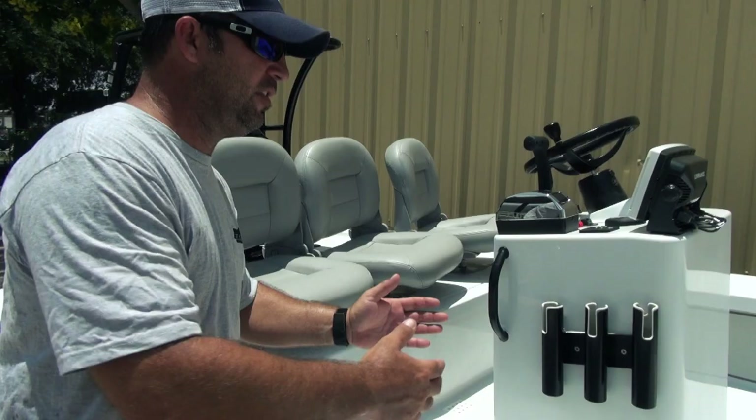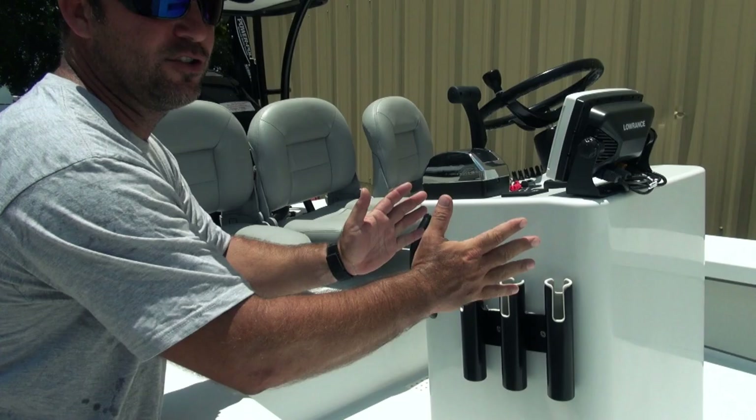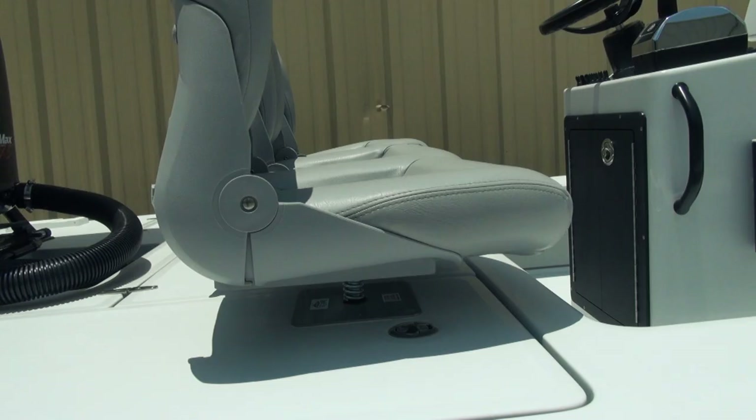Grab bars on both sides, powder coated black to match, along with a set of three rod holders on each side. These are canted or angled out so that when you put rods in there, those reels don't hit each other. The one in the center is straight out, this one angles forward, and this one angles to the rear. Pretty cool little design.